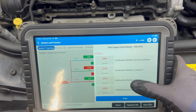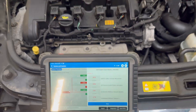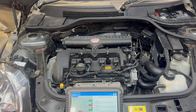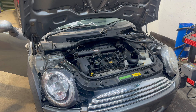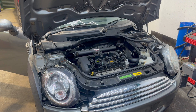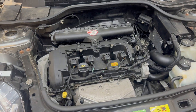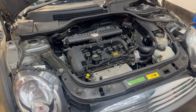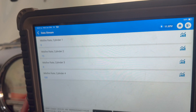The last one is history, so these are the current ones. As you could see from the previous clip, misfire was detected on cylinder number 2 and 4. So those are the cylinders we are going to go after.